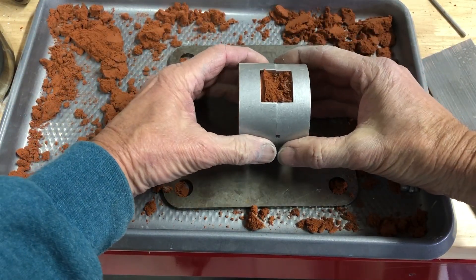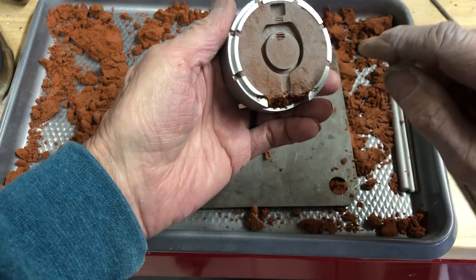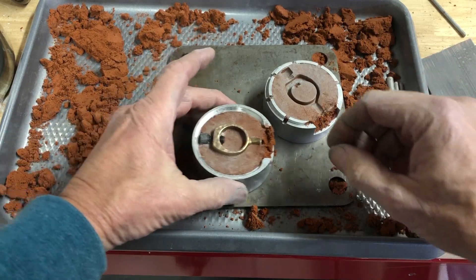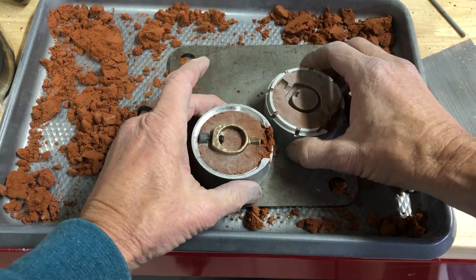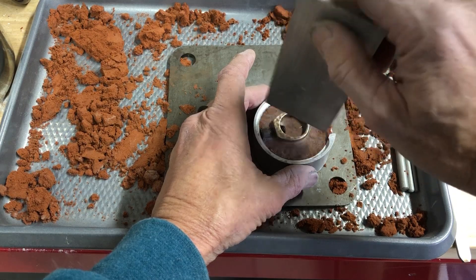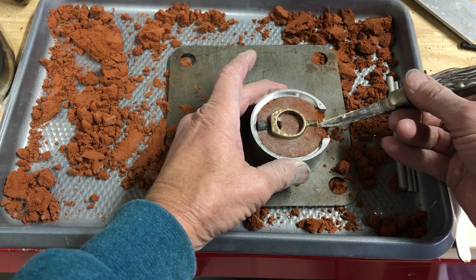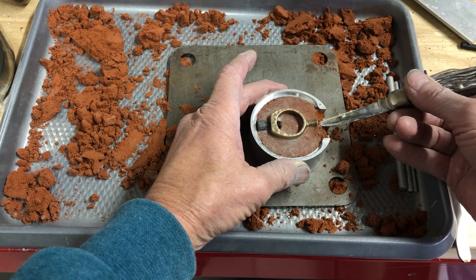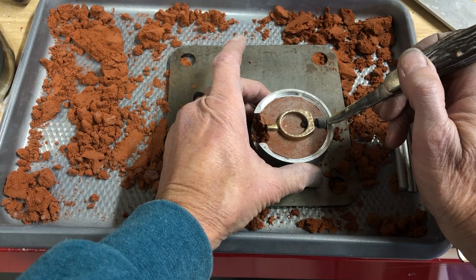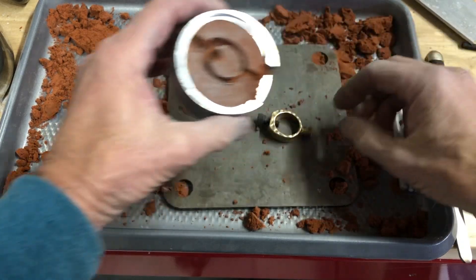Now once I get to this point I like to set it down flat and pull it apart. Look at that — you can actually see the threads of the bolt. Let's keep working on this side. If you take something and kind of tap it, it helps loosen it up. And then if you can get a hold of the sprue there — I don't know what's going to happen, hopefully it pops out. Okay, not too bad. Just kind of push that down.